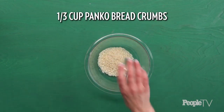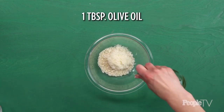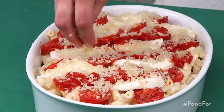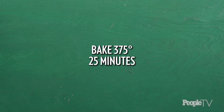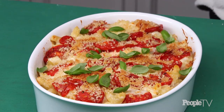Add remaining pasta mixture and top evenly with the remaining tomatoes and more mozzarella. Stir together a third of a cup of panko breadcrumbs, two tablespoons of grated parmesan cheese, and one tablespoon of olive oil in a small bowl. Sprinkle mixture over caprese pasta. Bake at 375 degrees until bubbly, about 25 minutes. Adjust oven to broil and broil to brown the top, about two minutes. Garnish with basil leaves.